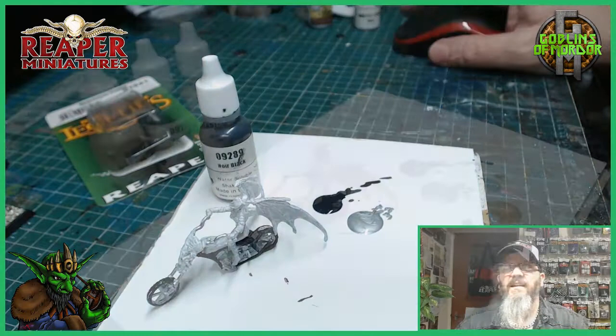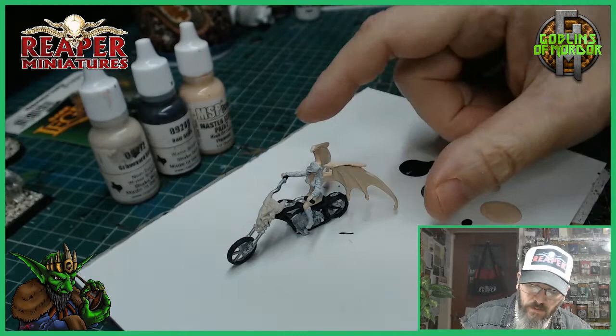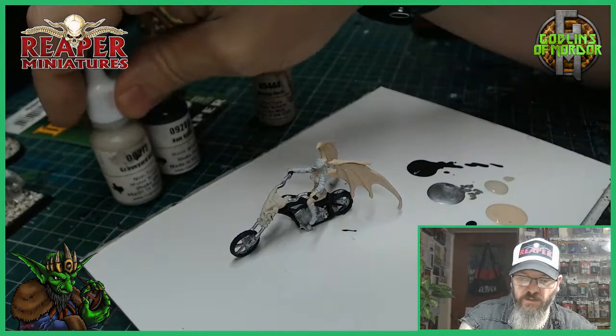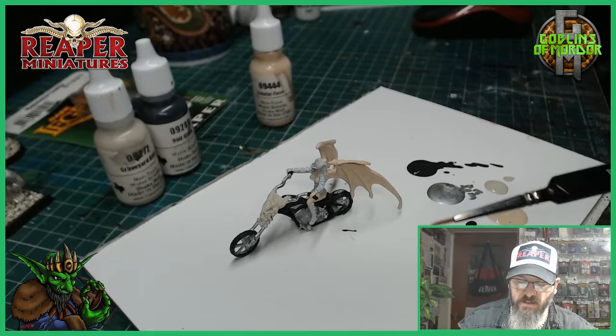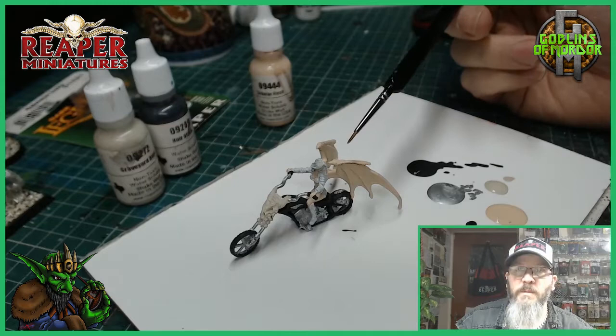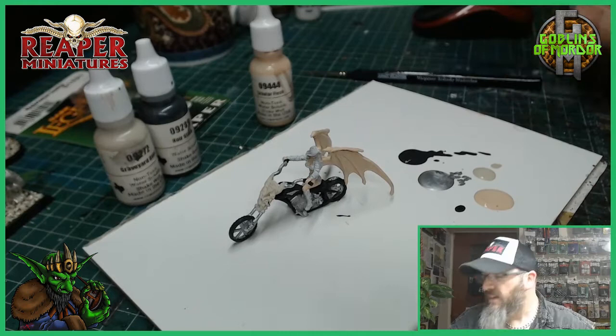What I've done now is painted all the flesh tones on Sophie using Scholar Flesh, and I've done some Graveyard Bone on the front skull. I'm just waiting for them to dry and then I'll add some black ink wash to all the metal ends, a brown ink wash to the front skull, and Army Painter Flesh Wash for all the flesh areas. While this is drying I found a couple of my photographs to show you.